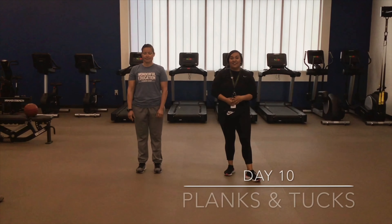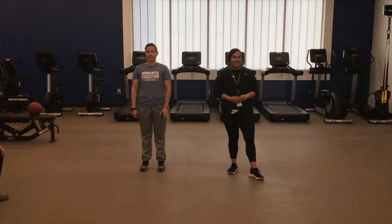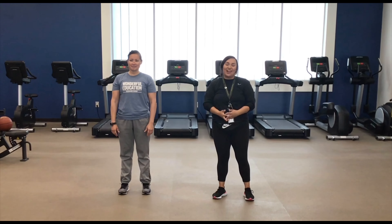Hey guys, welcome to day 10 of PE. Today we will be doing planks and tucks. Today we have Ms. Boring-Mo, and she is going to be showing us how to do our exercises.